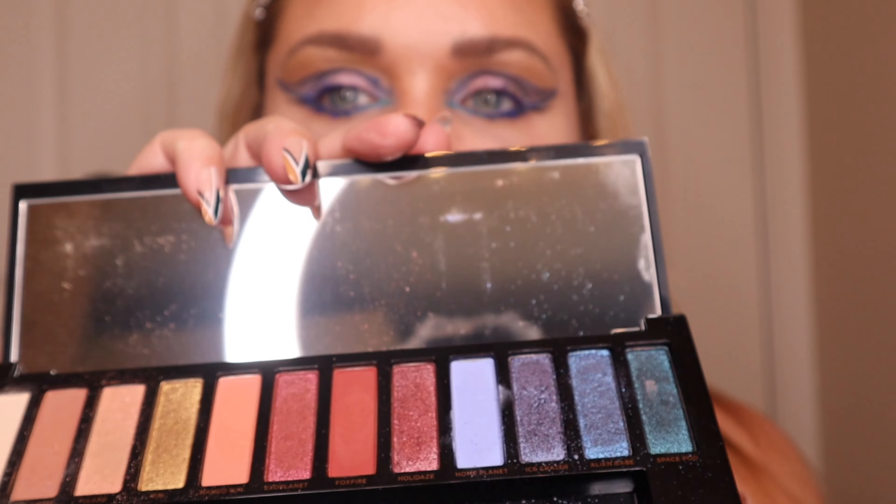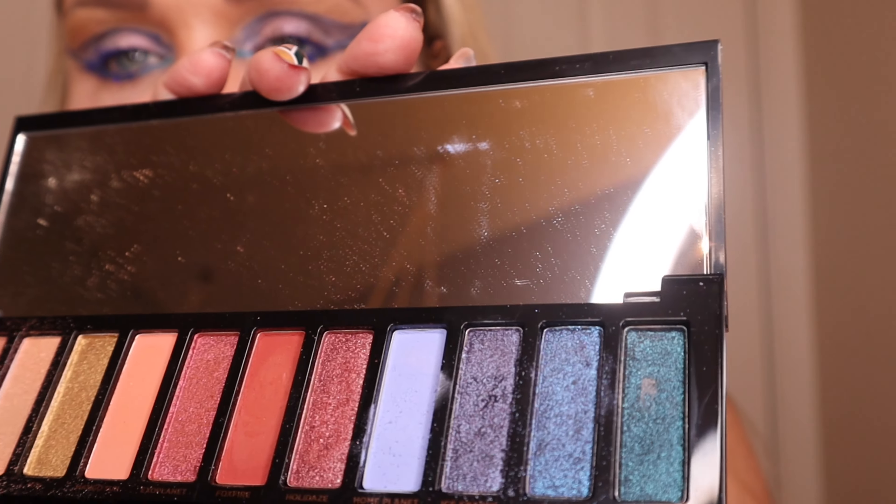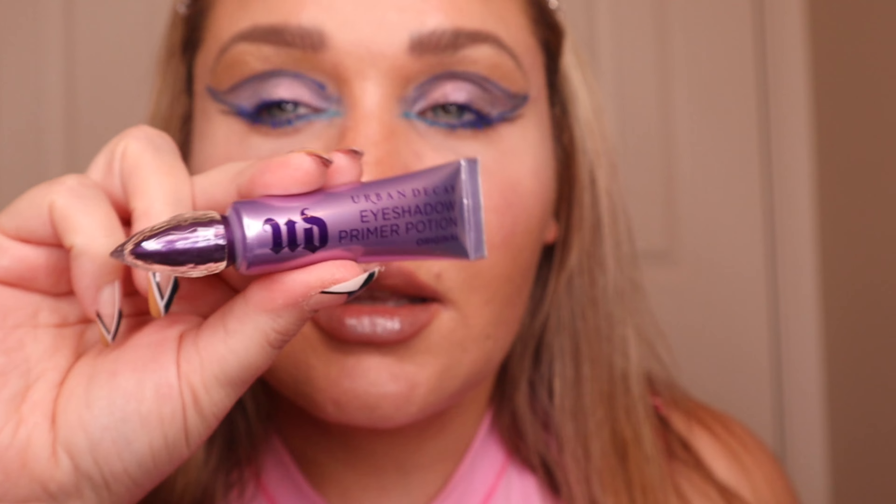This is the finished look. As far as the palette goes, I don't think it's worth the $54 that it costs. I love the packaging — I feel like most of the money goes into the packaging — but there's a lot of fallout. I didn't really dip into these too hard and the fallout has been insane, especially in the mattes. The mattes are really, really chalky.